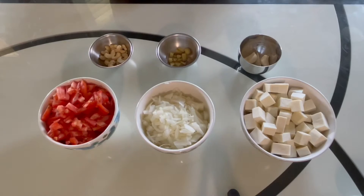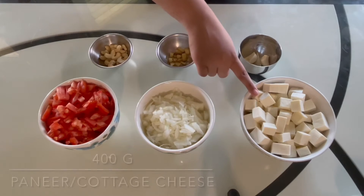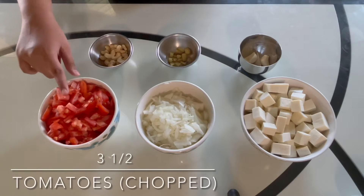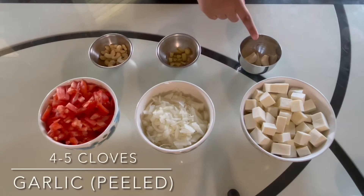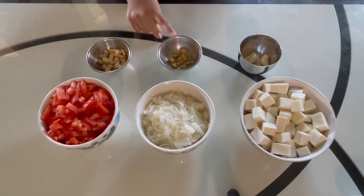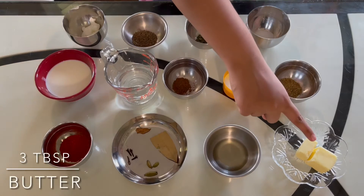To make this recipe we will need 400 grams of paneer or cottage cheese, one and a half onions that are chopped, three and a half tomatoes that are chopped, four to five cloves of garlic that are peeled, half an inch of ginger that is chopped, and 10 to 15 cashews.